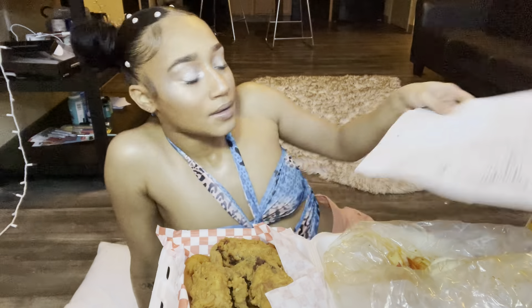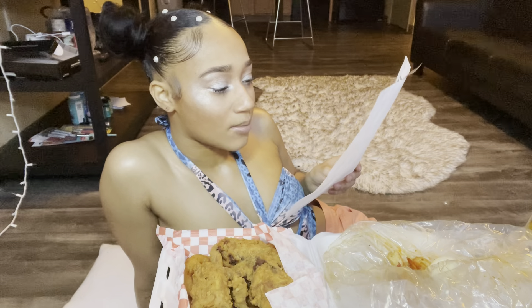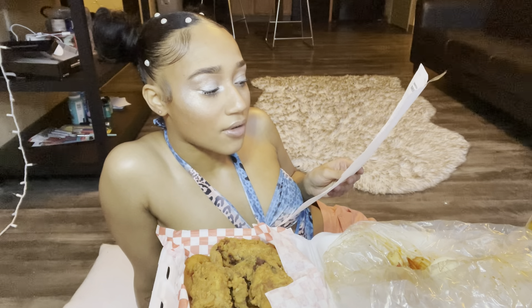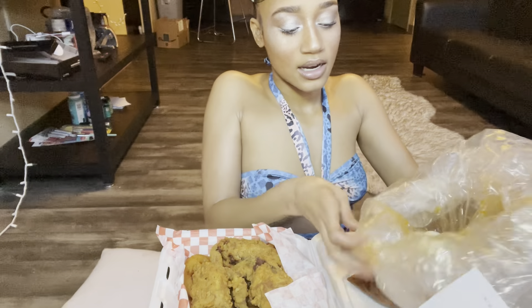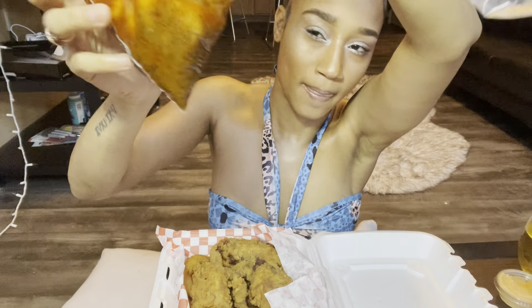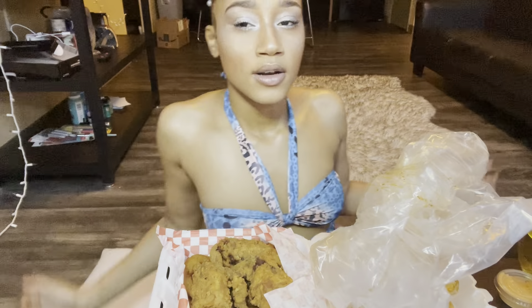But let me tell you guys what I ordered. It's from King Crab — it's a half a pounder strip with Cajun seasoning, no head, two boiled eggs, and three fried soft-shell crab. No corn and potatoes.